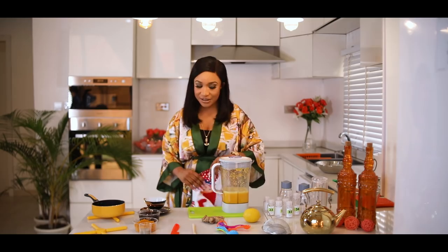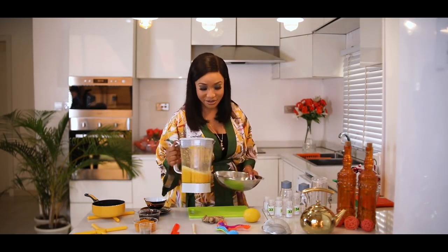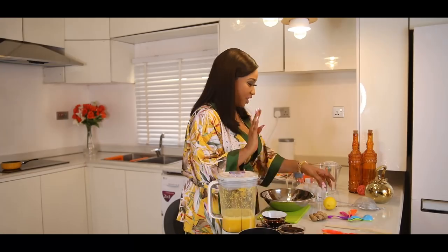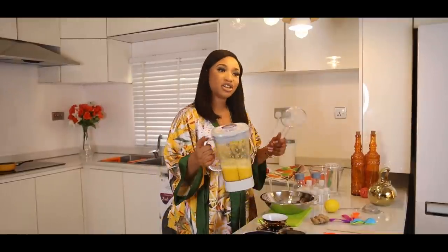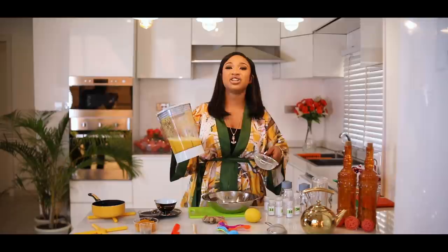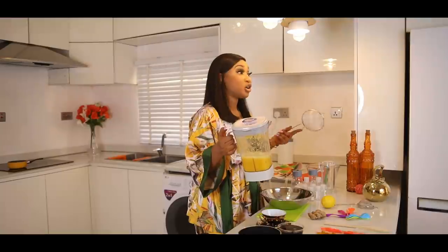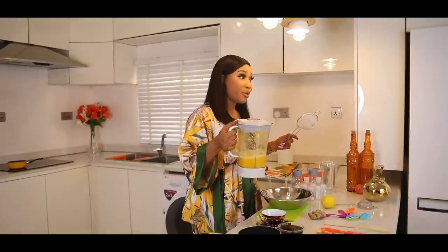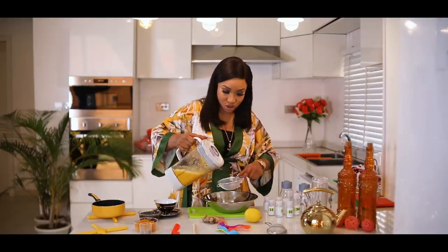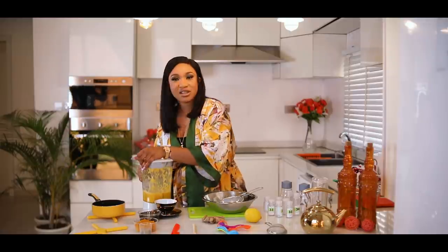I have successfully blended my shots. What's remaining for me to do now is just to pour it out. Remember I had chunks of lemon, chunks of ginger, and if I had natural turmeric I'd have chunks of that too — all blended. So you'll definitely have some seaweed-kind-of texture in it.